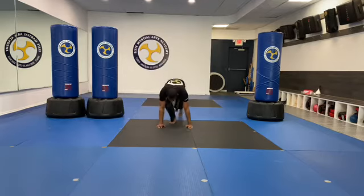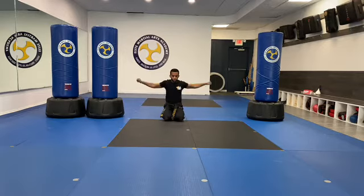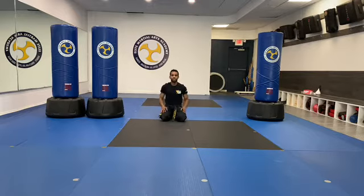Time for push-ups. Let's do ten shoulder taps. Go. One, two, three, four, five, six, seven, eight, nine, ten. Sit back, stretch out your arms. Ten more. Go. One, two, three, four, five, six, seven, eight, nine, ten. Sit back, stretch your arms. Perfect. Very nice.